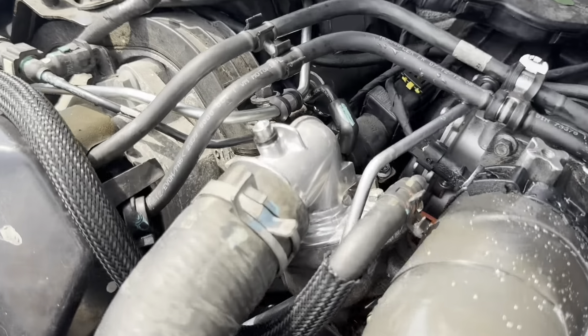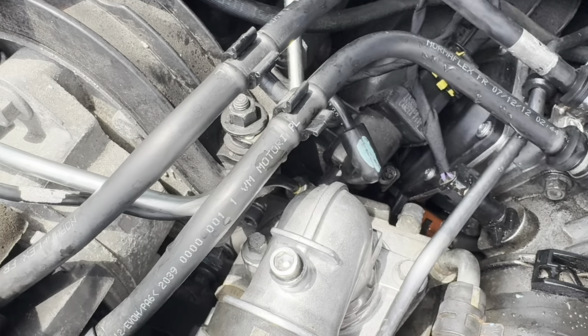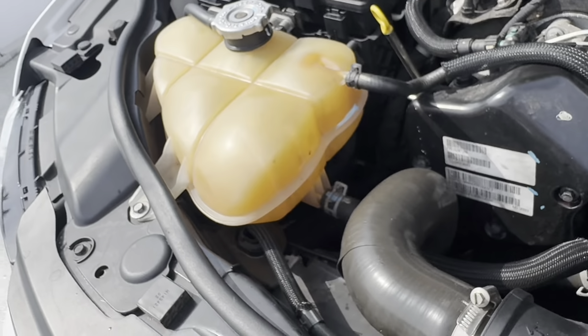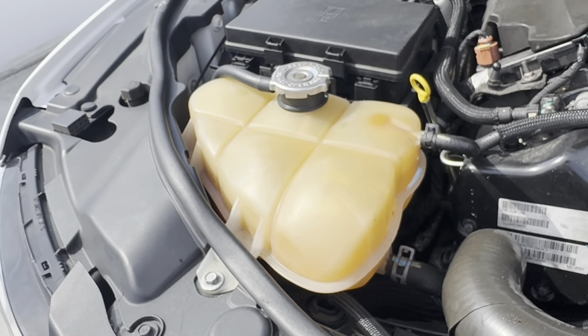We let it run for a bit — nothing leaking, so that's good. We'll call that a success. Saved a bit of money. Going to get some coolant top-up, and then I think I'll be replacing the coolant tank soon — that's probably next on the list of things to do.